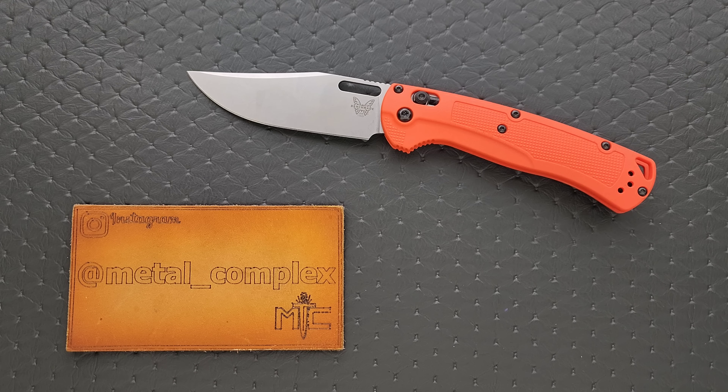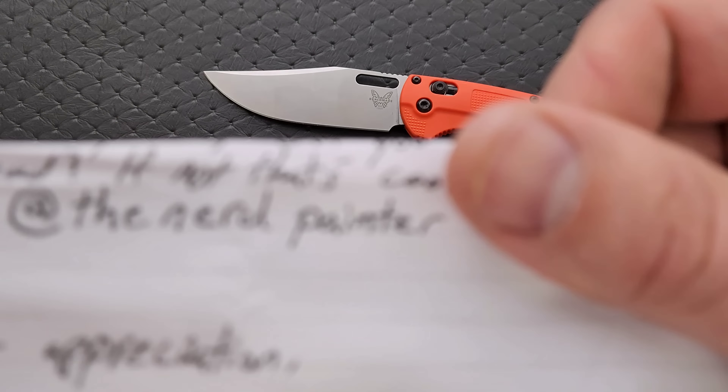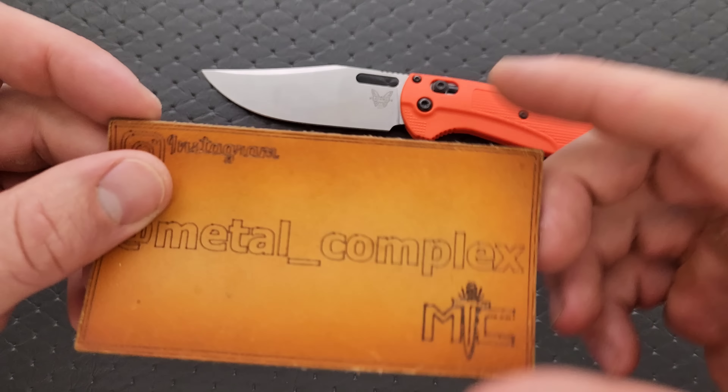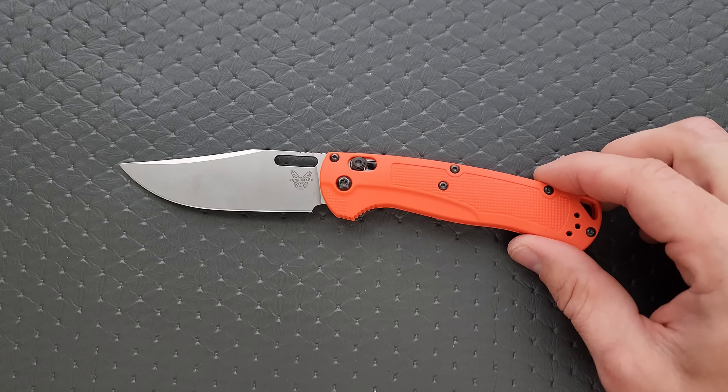Thanks so much to the gentleman who initially I thought loaned it to me, but actually gave me this knife. This will be one that I end up giving away — I think that was his intention, so thank you very much, that was really kind of you. This came from a viewer who wanted me to give a shout out to his buddy at The Nerd Painter on Instagram, so check that out. Thanks to my patrons for supporting me, and please follow me on Instagram at metal_complex.